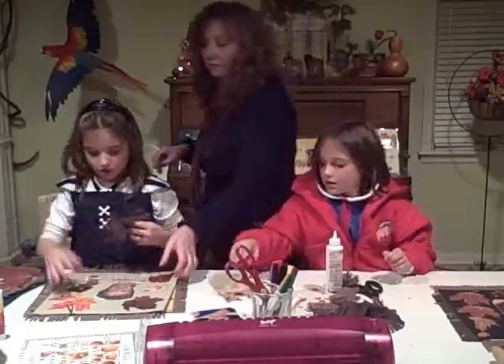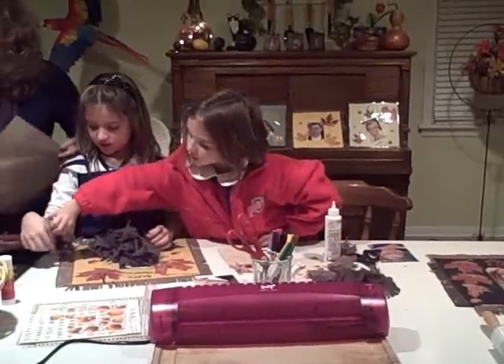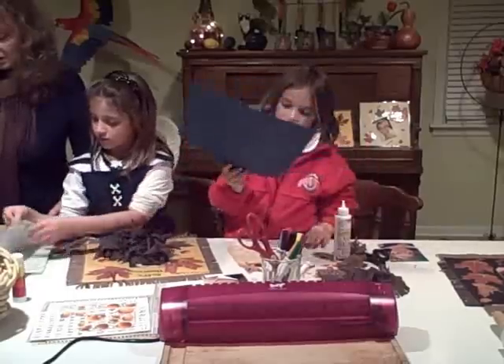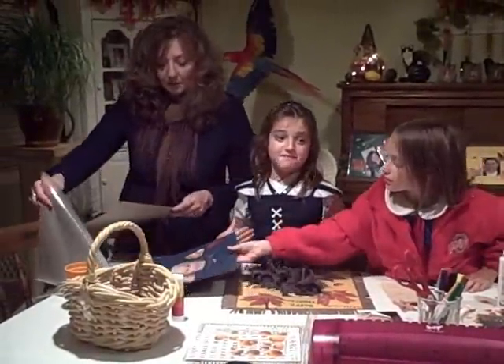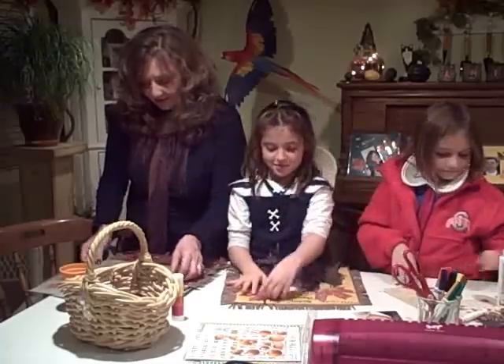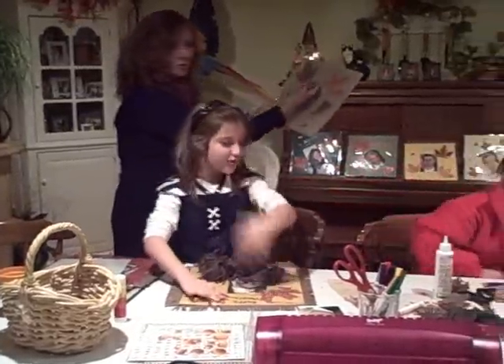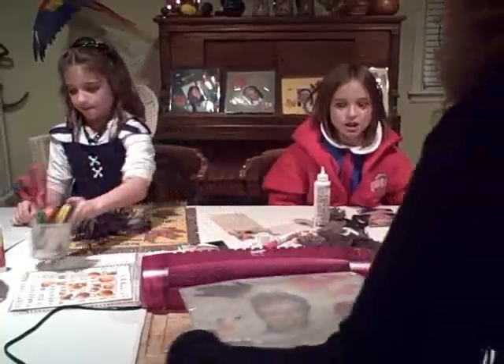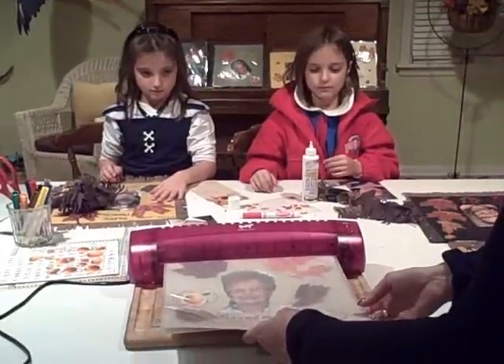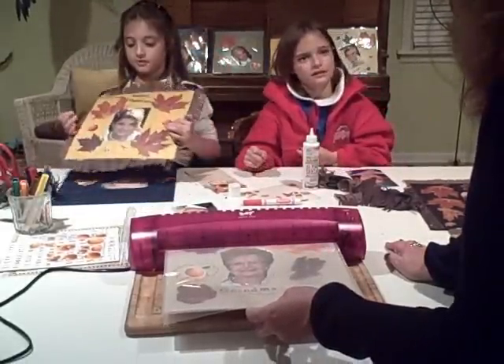We've got Grammy's if you need to laminate. So we're going to do Grammy's placemat as a demo — when you see it come out, it makes the colors pop. We're going to stick it in, but be careful. You put it in folded side down and it just takes it right through. This laminate machine is called Purple Cows and it works very, very well — I think it was about $40. Think of all the things you can do with it.